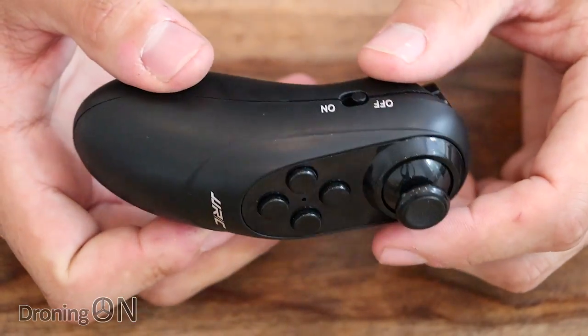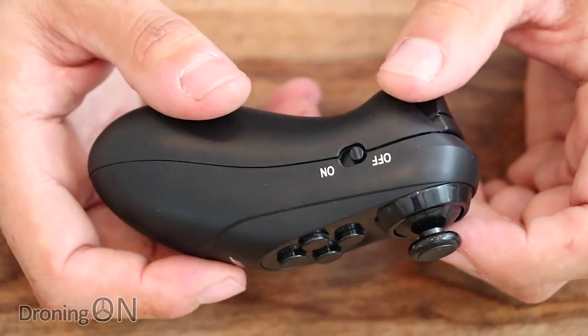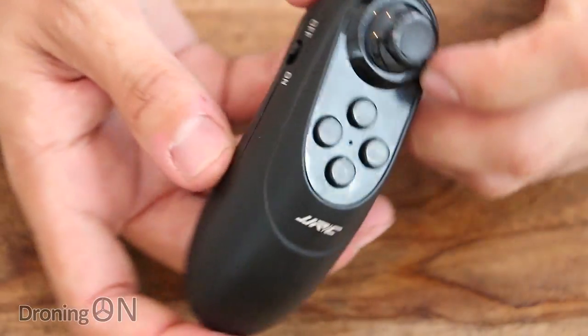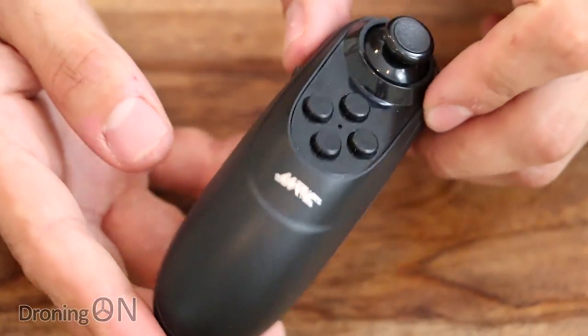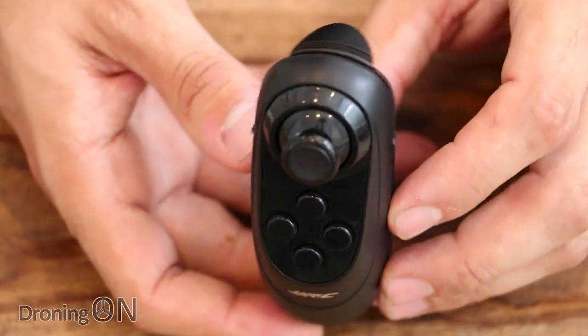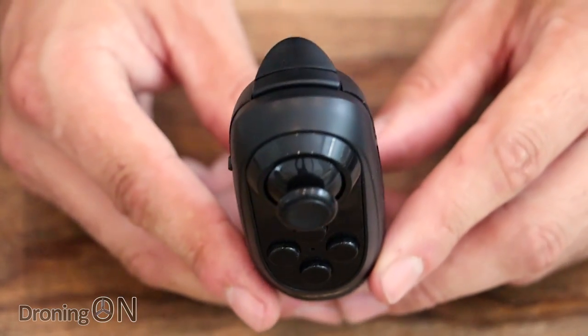Another hidden feature of this transmitter is that it has built-in accelerometers and gyros, so by tilting the controller you actually control the roll and pitch of the drone. I can't wait to have a go of that. I think it's time for the flight test — let's get on to that next.